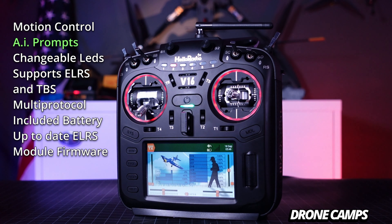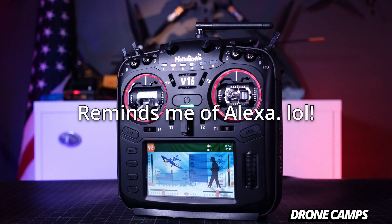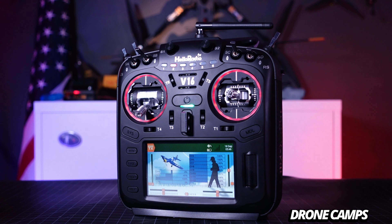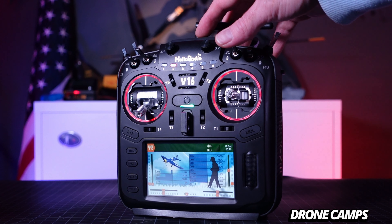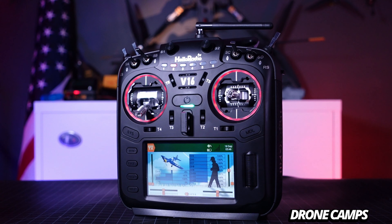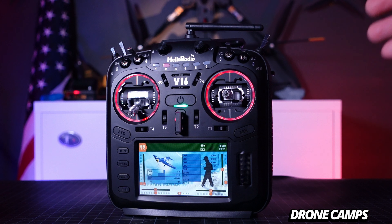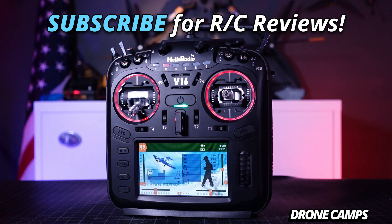Thanks for watching this review and overview of the Hello Radio V16. I'll definitely be checking out more — maybe we'll go outside and fly an airplane with motion-controlled, AI-assisted flying using the built-in gyro. Check out the link below to Banggood's website where pre-orders are live for the V16 regular ELRS, four-in-one, or Max edition. I'm Justin Davis — take care and I'll see you on the next one.